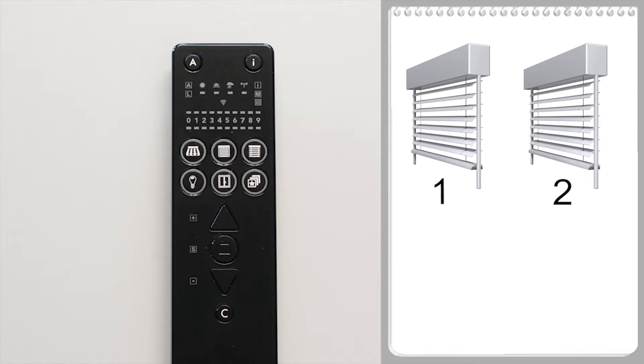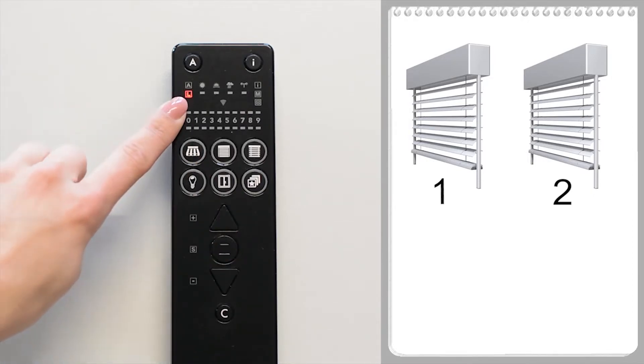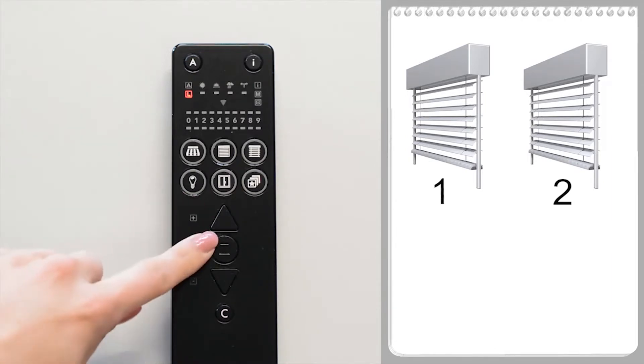The handheld transmitter is in the factory state. This means that after activation, the red L lights up for one minute. To start the scanning process, the handheld transmitter must be woken up. To do this, press any button so that the red L lights up.